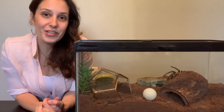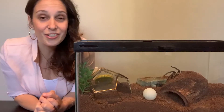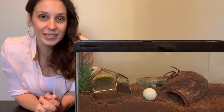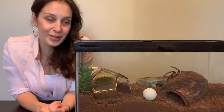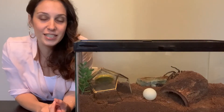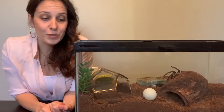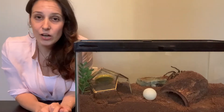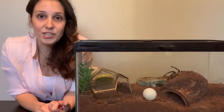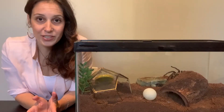So today I wanted to answer a question: do tarantulas breathe through their butts? I'm talking about tarantula breathing and how it works, because even tarantula owners who have been at it for a few weeks after getting their first tarantula will have questions — like when they see somebody in a Facebook group worrying about their tarantula drowning, or not knowing why it's bad to get the underside of a tarantula wet. These things become very important to know.